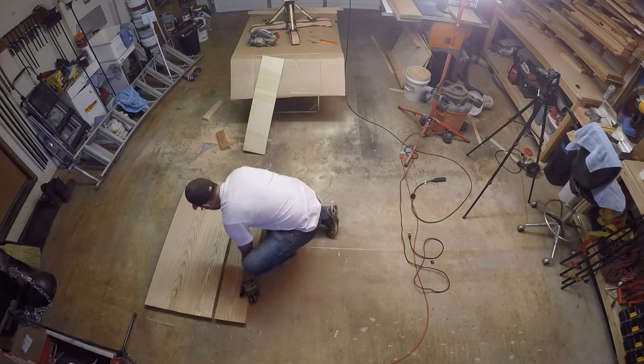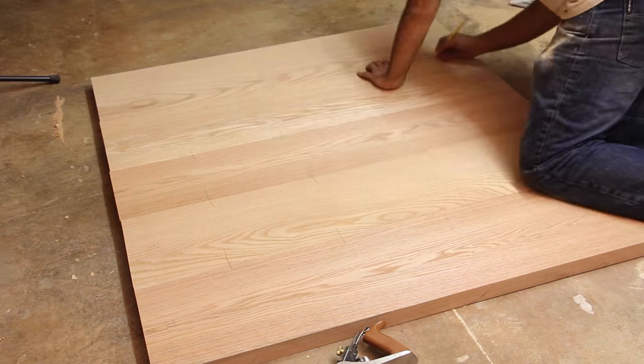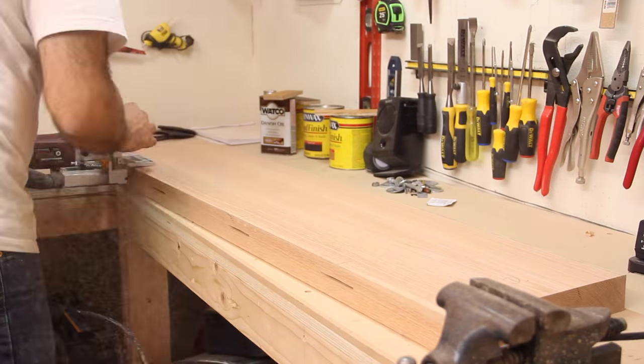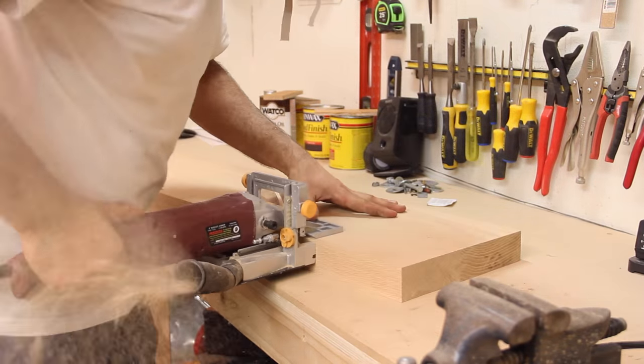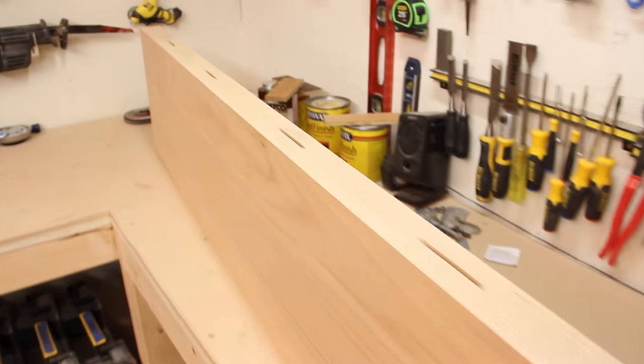I laid the boards down in the orientation that I wanted the finished top to lie, and then marked where the biscuits would go. Using my biscuit joiner I plunged into each spot there was a line. This doesn't really add strength to the joint but helps to line everything up during the glue-up.